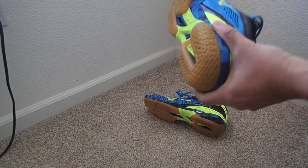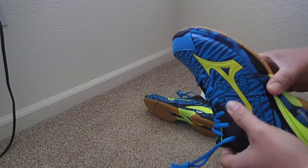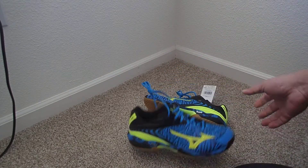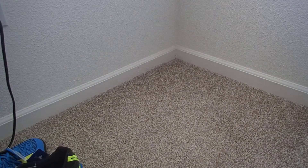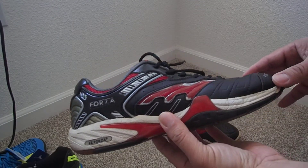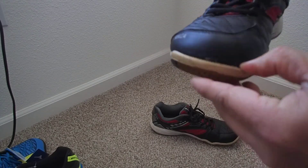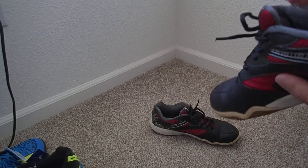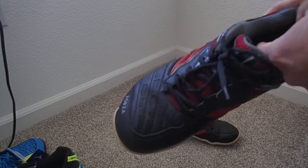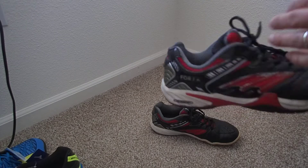Thank you to Shuttlehouse.com for getting them here so quickly. I'm going to show you what happened with my old badminton shoes that were given by my brother — this is the Forza, FZ. After using them just eight times, they came out like this. They were also a bit too small. These are very nice shoes too, but I prefer Mizuno.